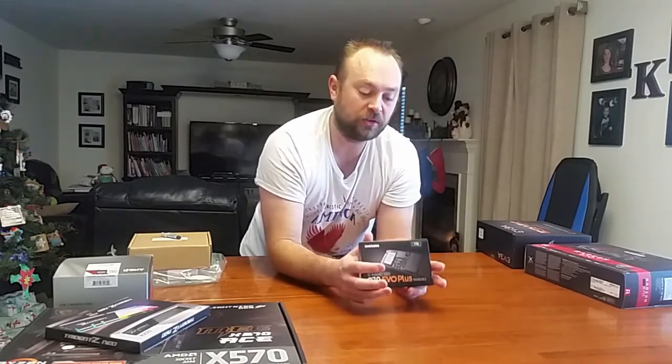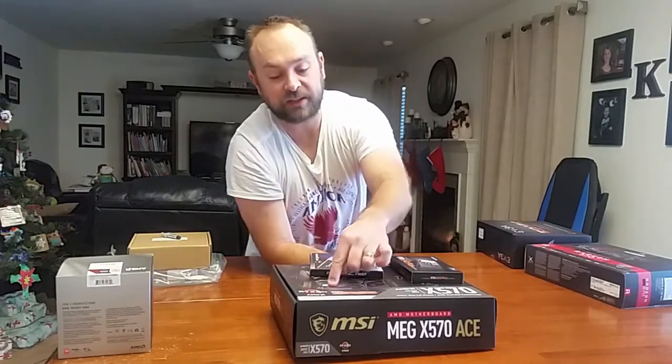Next you buy your hard drive, and this is probably the most important thing because all your data is stored here. Everything loads from here — when you boot up a game or start a program, it has to take everything from the hard drive. You can have the fastest RAM in the world, but if you have a slow hard drive it's a bottleneck. I went with the Samsung 970 Evo Plus M.2. SATA 6 cables top out at 600 megabytes per second, but the 970 Evo Plus does around 3,000 megabytes per second.